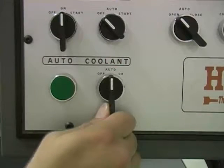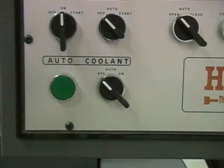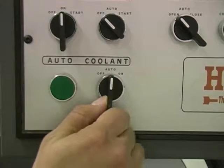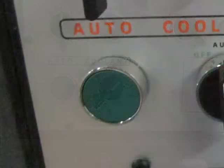The coolant switch is turned to off to stop any coolant flow, turned to auto to run coolant when the motor is running, or turned to on to run it continuously as when using the rinse down hose. The auto button is pressed simultaneously with the start button to begin a semi-automatic cut.